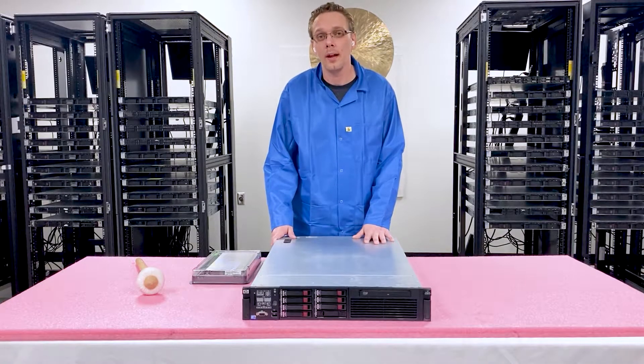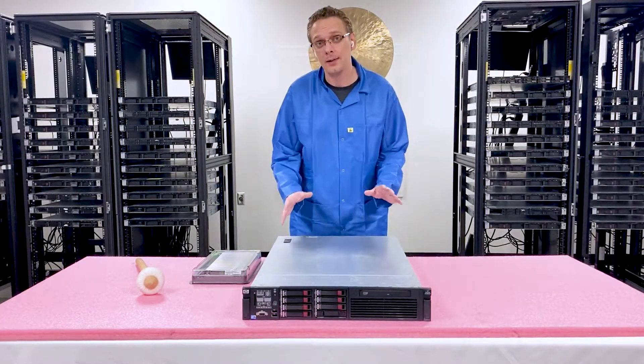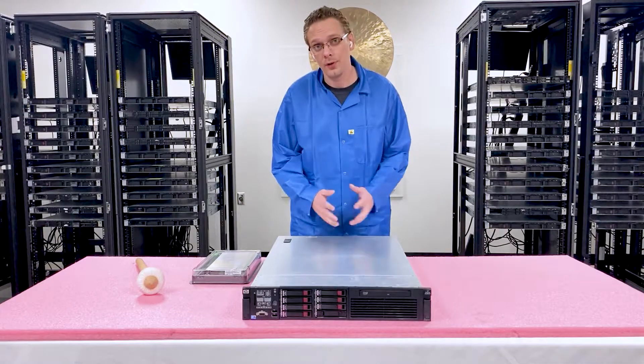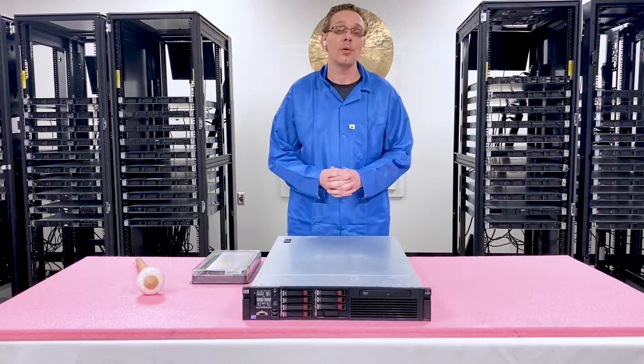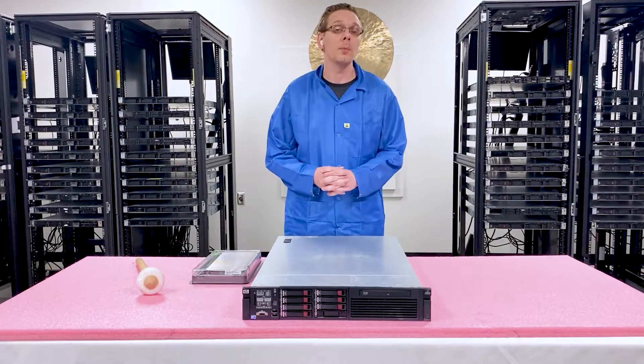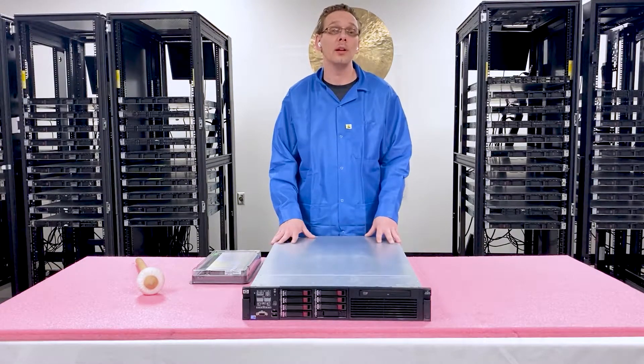To start with, the HP ProLiant DL380 Gen 7 is on a memory level the exact same as its younger brother, the DL380 Gen 6. It's also the exact same as the DL360 Gen 6 and G7 from a memory perspective. So if you're familiar with those systems, you're in good hands — this should be really easy for you.